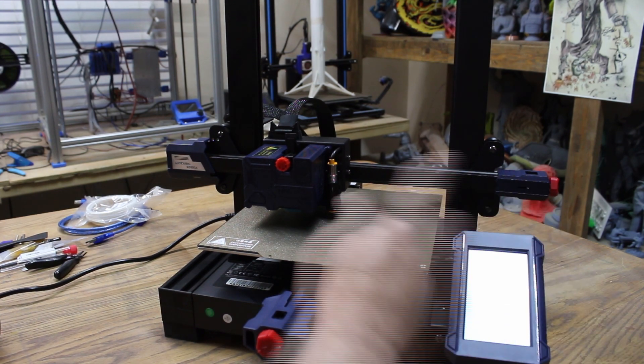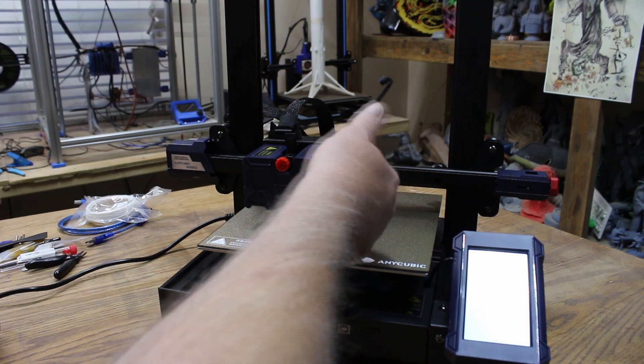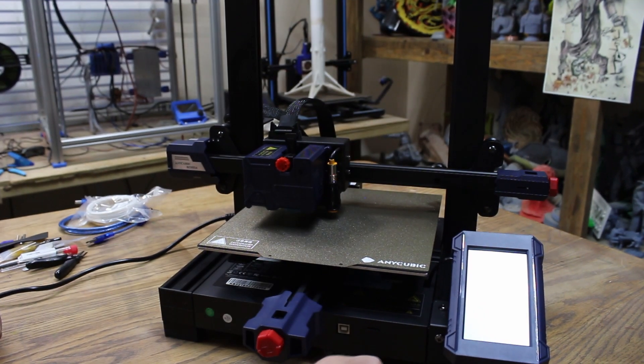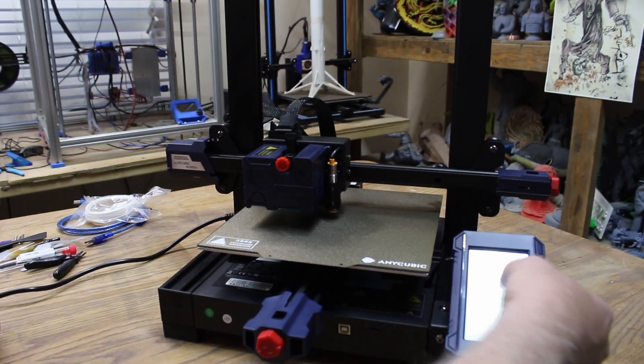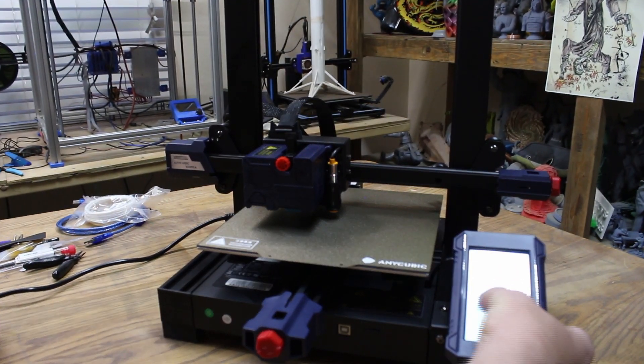Go back to Prepare. I almost forgot — if it should fail and the probe doesn't work, it'll crash into the bed and cause problems. So always check it first when you first get it. Good leveling, auto leveling, hit okay.